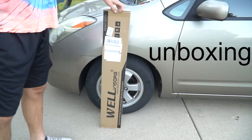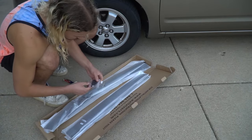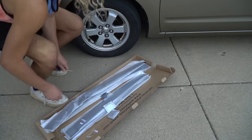At the time of this video, they cost $60 shipped. Here's what comes in the box: four rain guards — two front, two back — a packet of fasteners. Not all rain guards come with these fasteners. Two alcohol wipes, and no instructions, which is why I'm making this video. The online instructions were a little vague.